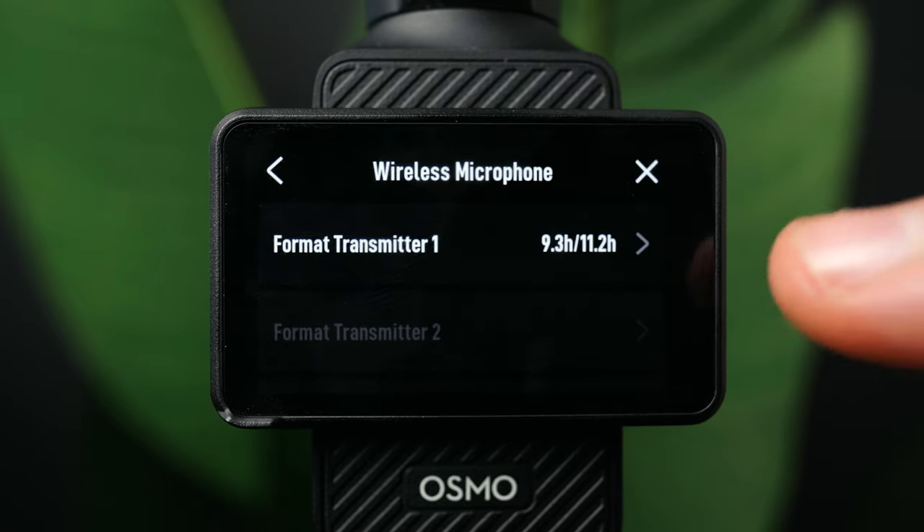Let's look at a few modes. In slow motion mode, you can swipe up to choose resolution and frame rate. Choosing 1080 gives higher frame rate options, but for most purposes 4K 120 will be what you want. With the latest update, you can now capture 4K 120 in D-Log, which is pretty cool.